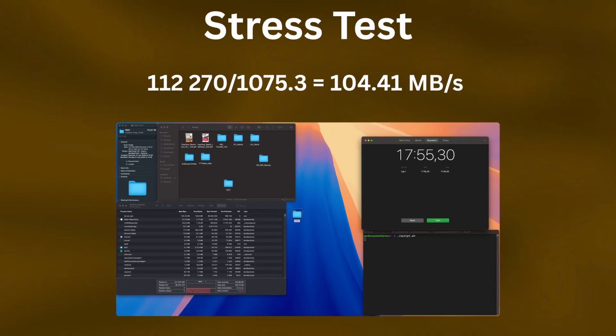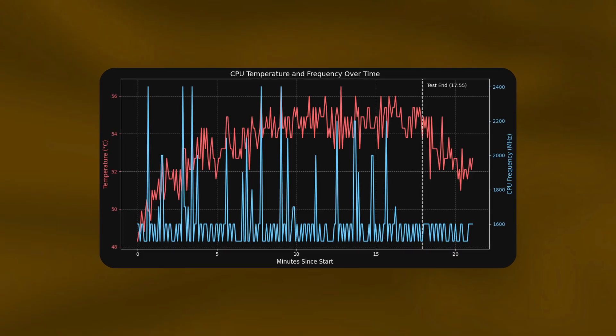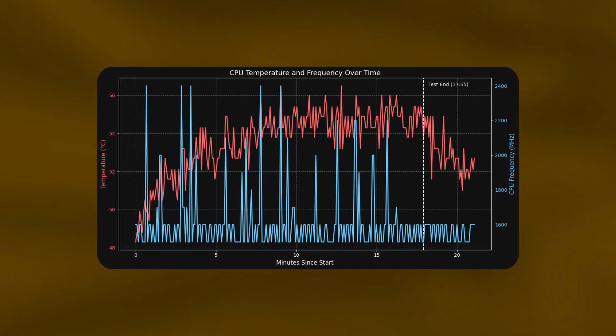For the stress test, I took the same 15 GB folder, copied it eight times to get a new folder of around 112 GB, then transferred it again and analyzed temps, frequencies, and speed. Sadly I only did this after installing the active cooler, so there's no direct comparison. The speeds were again around 105 MB/s, meaning the length of the test did not influence speed at all. After 10 minutes, the temperature stabilized at around 55 degrees.